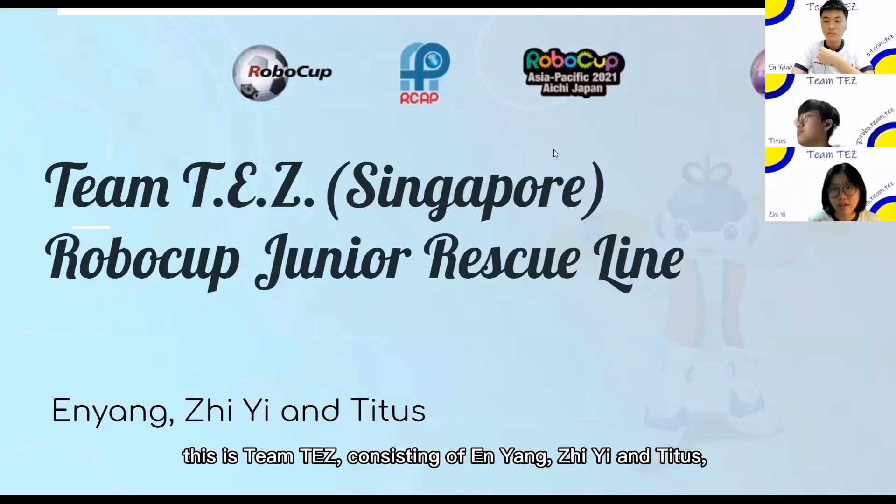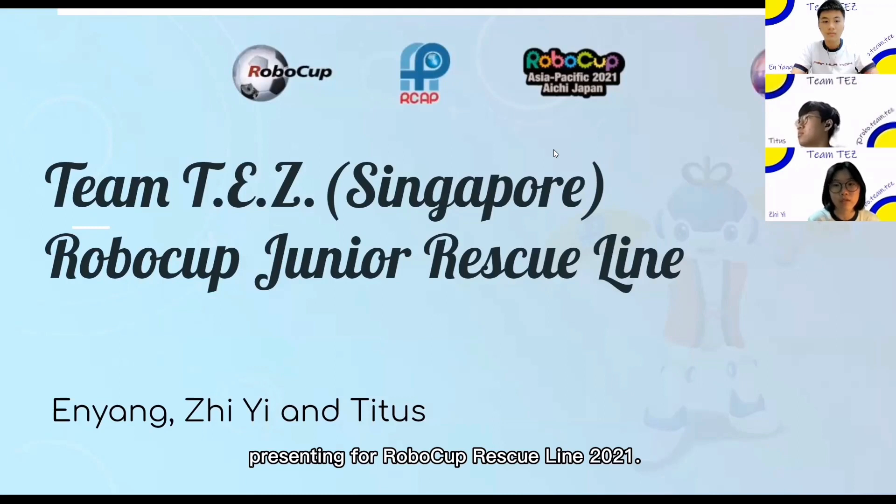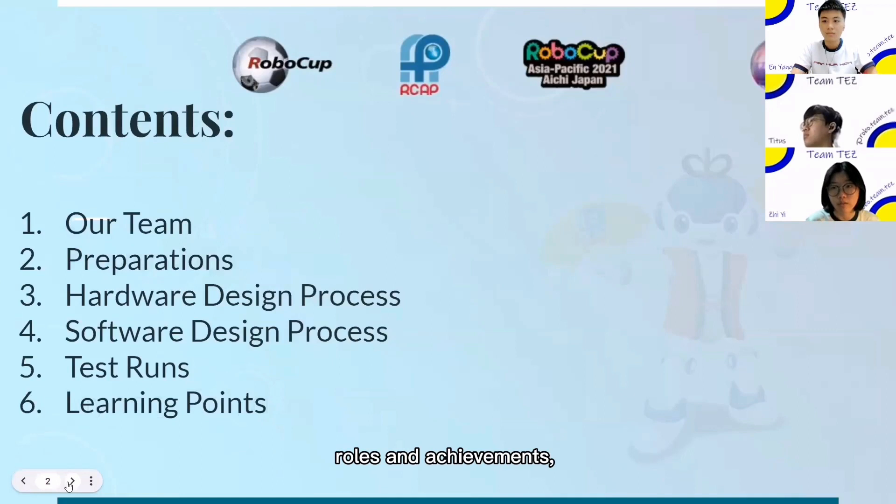Good morning judges, this is Team Test, consisting of Eun Yang, Zhe Yi and Titus, presenting for RoboCup Rescue Line 22. We will be sharing with you our team roles and achievements, our hardware design process, our software design process, footage of our robot completing the 10 tasks, and what our team has learnt from our preparations.